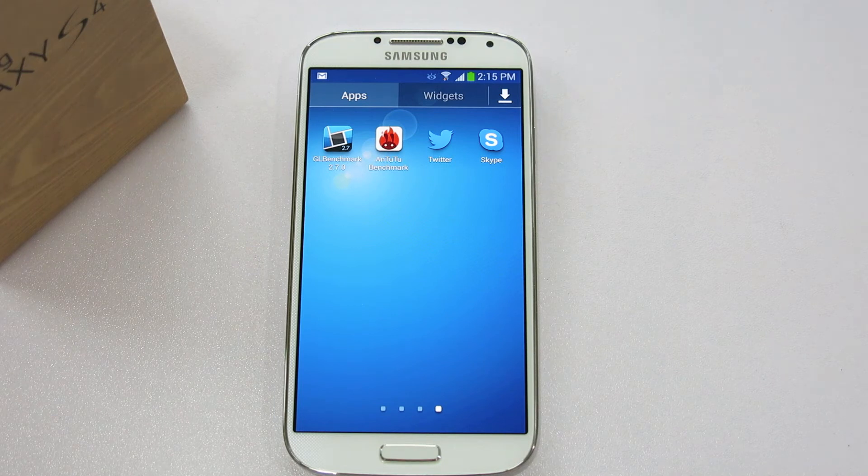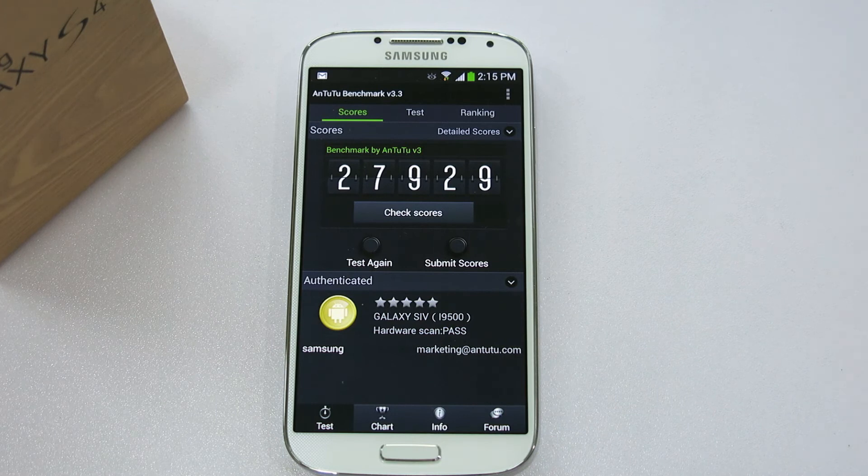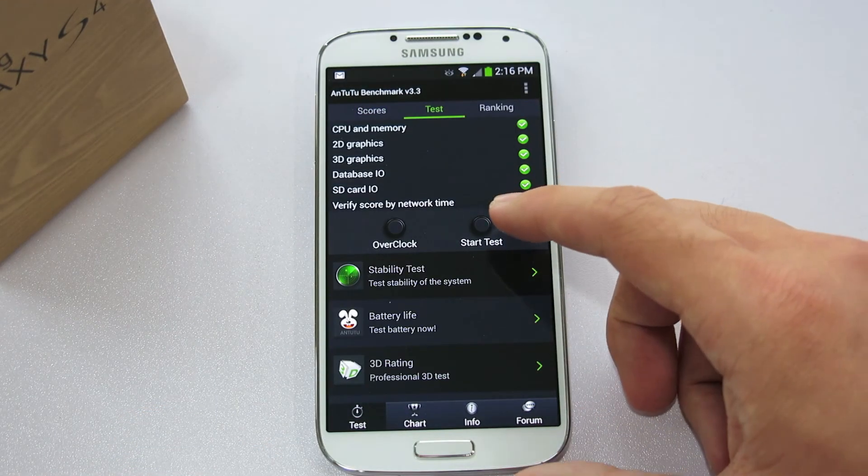The second test I'm going to run is the N22 benchmark test. This is going to test the CPU, GPU, and everything. Let's start the test.